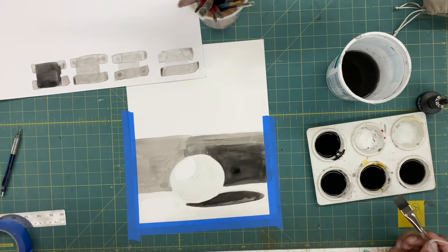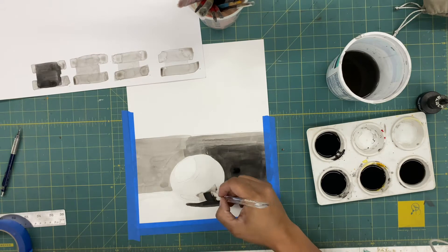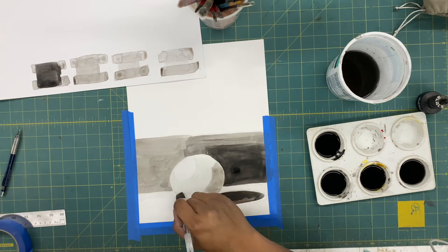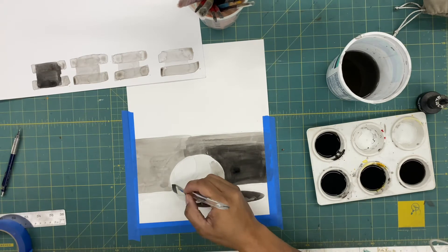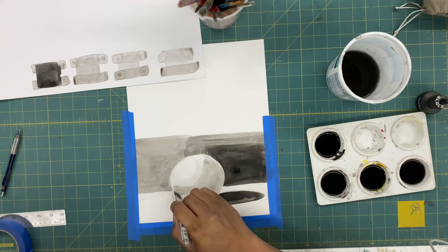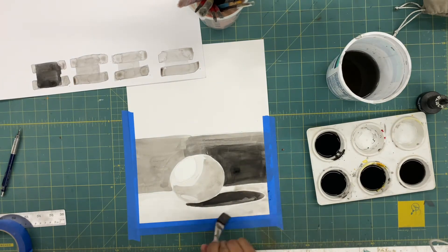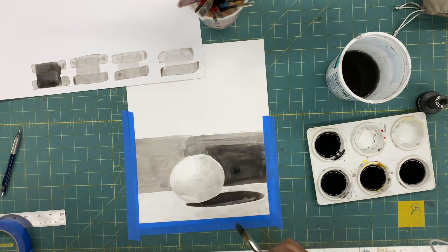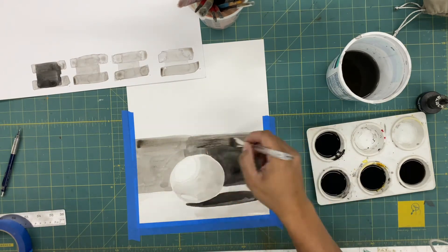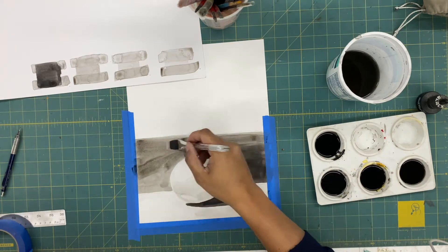Here you can see I've taped down the edges of the paper to help keep it from folding or getting all buckled. It's fine if the paper buckles — that's totally normal when you're using a wet material on it. But it helps to just keep things flat and even as you're working on it, and also when you're going to photograph it. Once you pull the tape off, if you want to tape it back down to keep it flat, that'll help make it look legible.